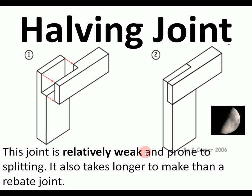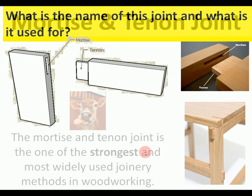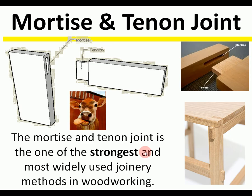This one is a halving joint. The next is used for tables and furniture — it's the mortise and tenon joint. It's quite a strong joint for joining two pieces at 90 degrees.